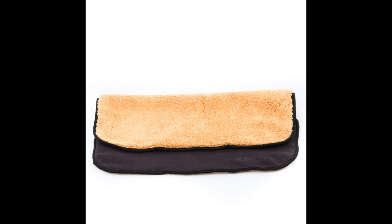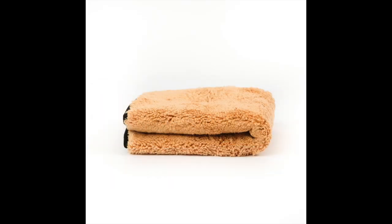We even used a microfiber edging to avoid it scratching the finish. If it ever gets dirty, you can wash it.